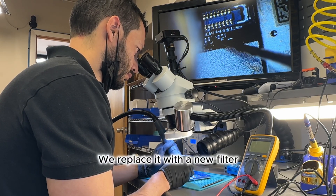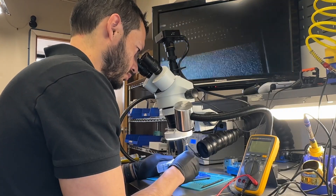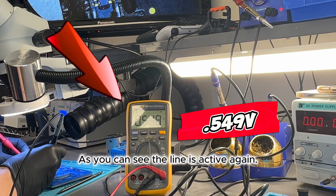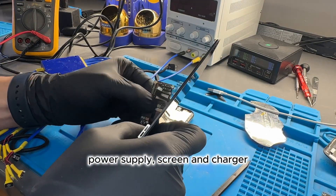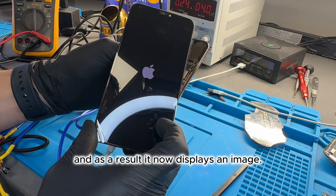We replace it with a new filter and check if it now shows a reading in diode mode. As you can see, the line is active again. We connect the charging port, power supply, screen, and charger, and as a result, it now displays an image.